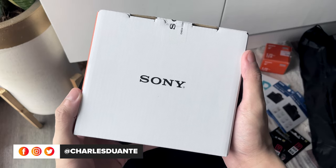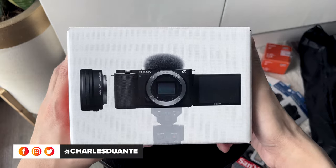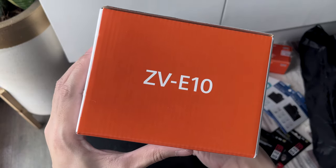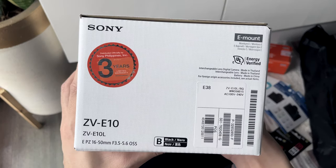Here's the box. At the top, we have the Sony logo. On the side, we have a photo of the camera and the kit lens. Here it says ZV-E10, the alpha branding, and some text.